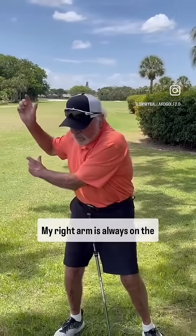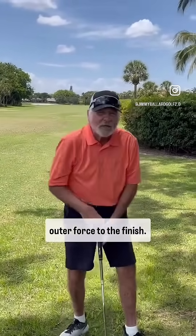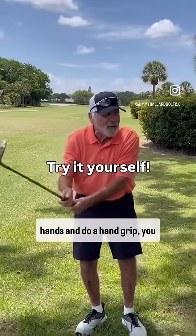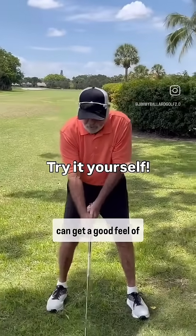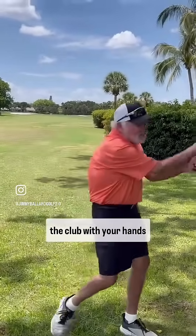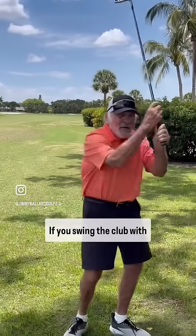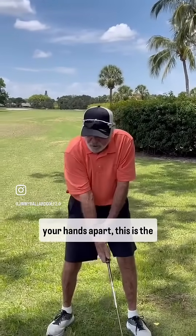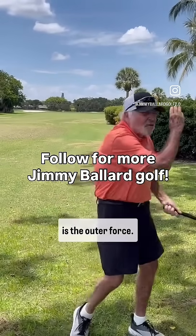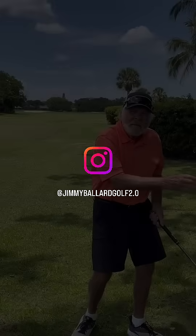My right arm is always on the outer force to the finish. If you take your hands and do a split-hand grip, you can get a good feel of centripetal force by simply taking it back and swinging the club with your hands apart. If you swing the club with your hands apart, this is the inner force and your right arm is the outer force. You can't do it.